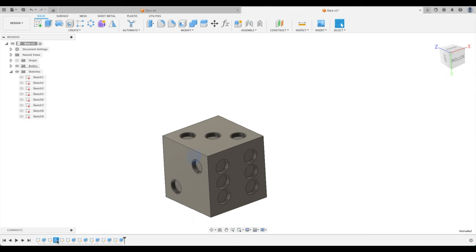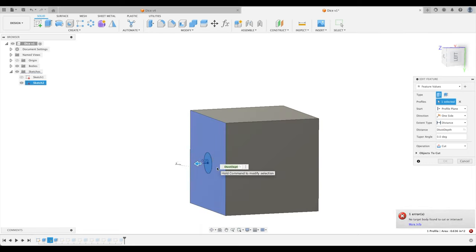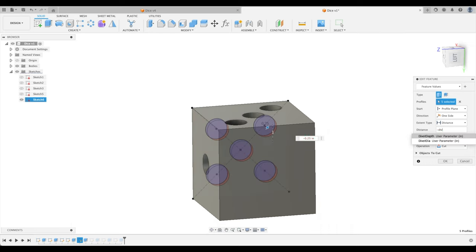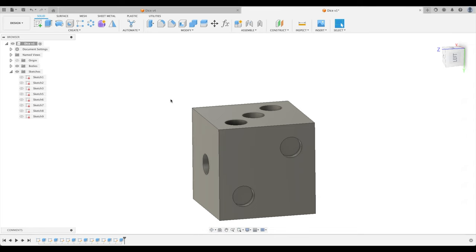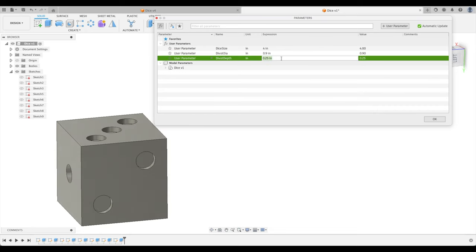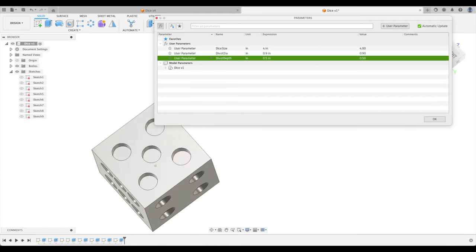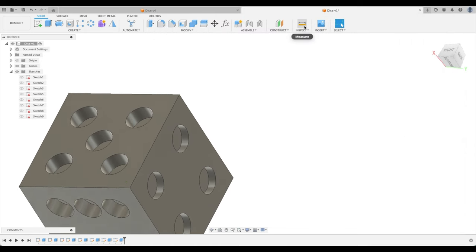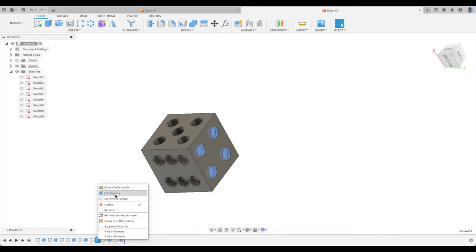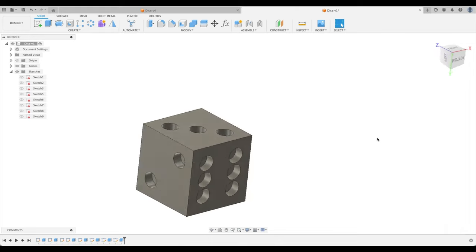Let's also make the divot depth parametric. Go to each extrude feature in the timeline and replace the depth value with negative divot_depth — note it must be negative. After updating all faces, test it: open Parameters, change divot_depth to 0.5 and check all faces. If any face like the four is still at 0.25, edit that feature and set it to minus divot_depth. Now everything is fully parametric.